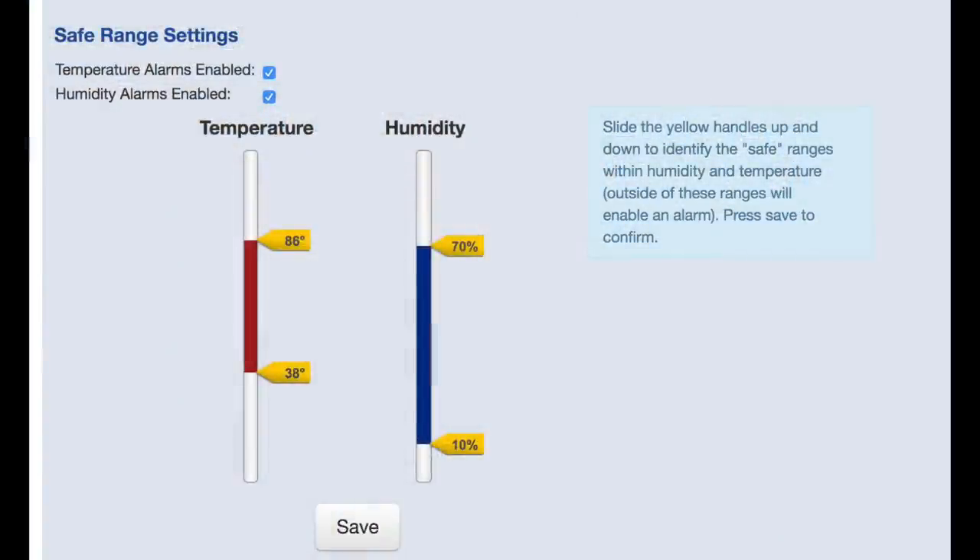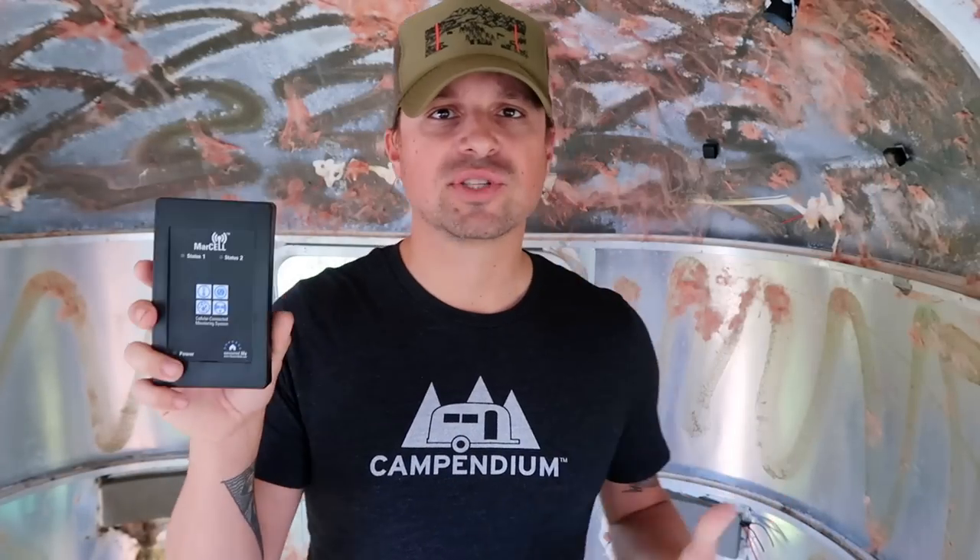The parameters let me set a safe zone for temperature and humidity. For temperature, I set 40 degrees as the low and 85 degrees as the high. That way, the Marcell knows that if the temps are inside that range, it should not send me any notifications — just report the regular data. Same with humidity: if it's not too dry or too humid, it'll just record the data and not send any alerts.